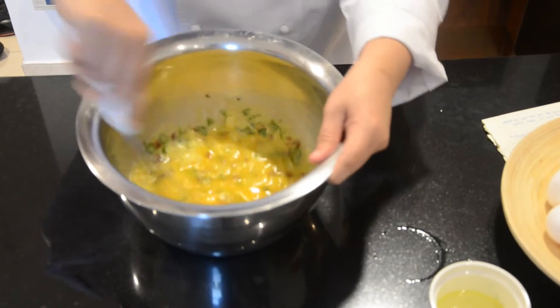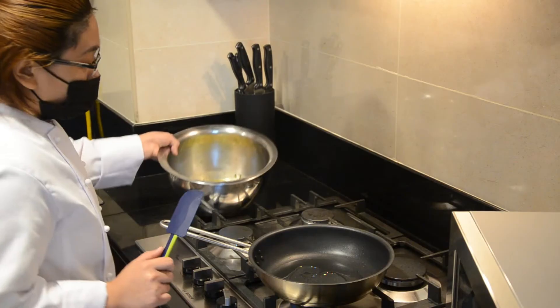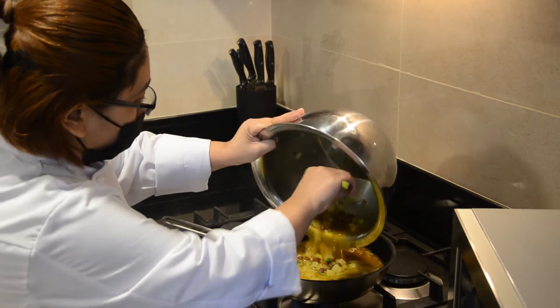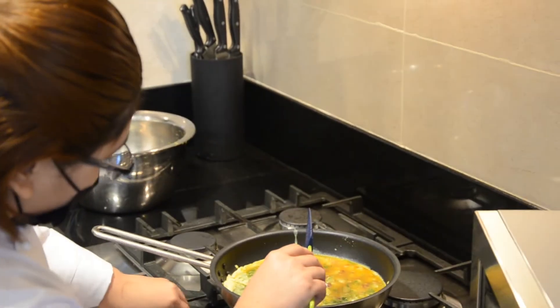Once the egg mixture is ready, I need to put the remaining olive oil and pour in the egg mixture. Cook on a low heat for 10 minutes.